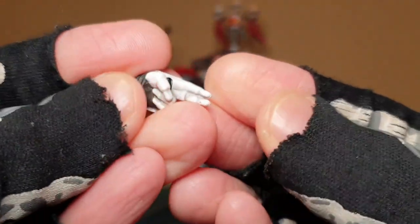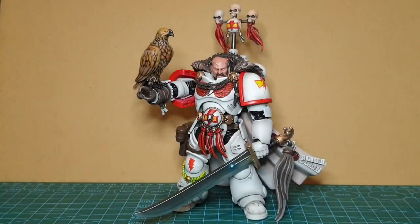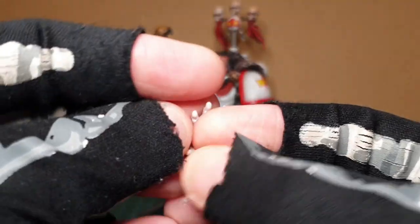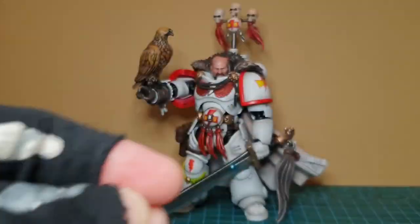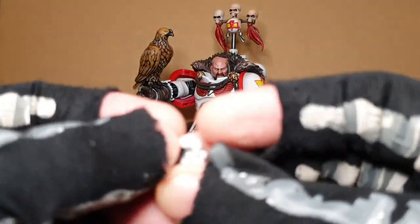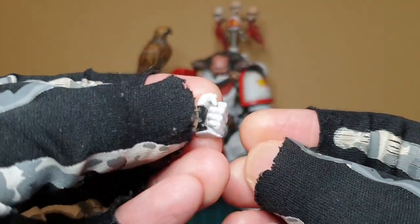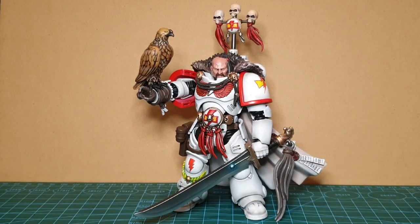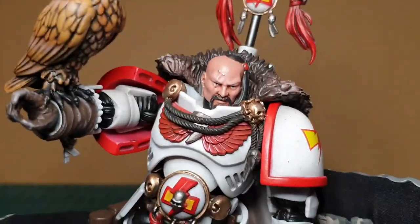And then a left pointy hand, which you've seen with other marines - standard stuff. There's a splayed out left hand here, and then a fist left hand too. It really would have benefited from a left trigger hand I think as well.